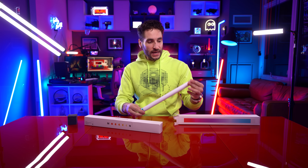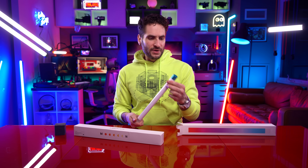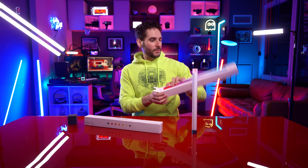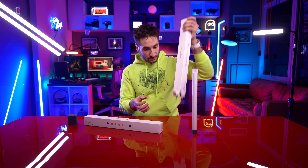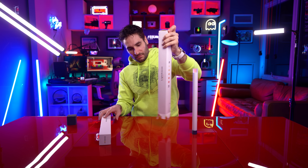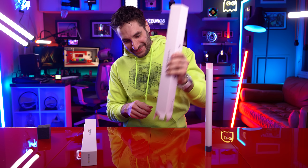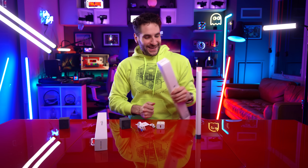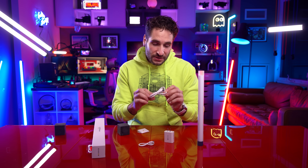It has some weight to it, ladies and gentlemen — I was not expecting that. This actually feels super high quality in my hand; it does not feel plasticky. In fact it's got this metal base to it. Power brick, USB-C to USB-C cable — they also give you a USB-A to USB-C cable.